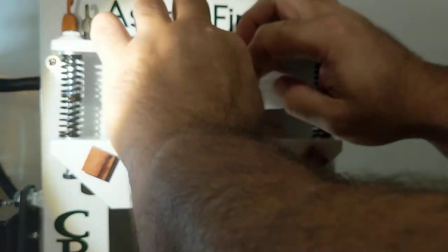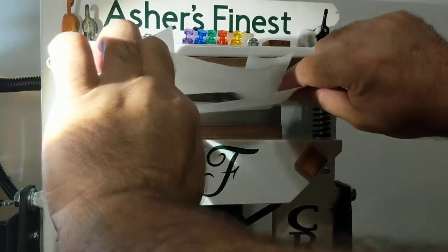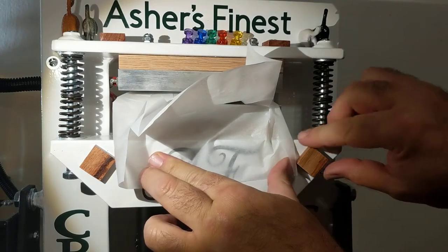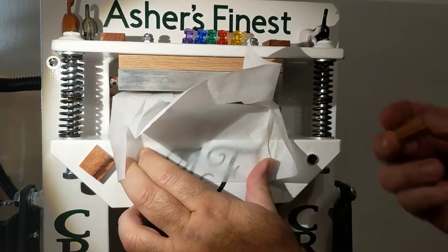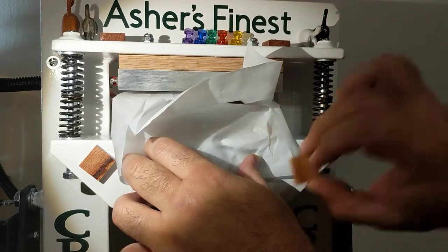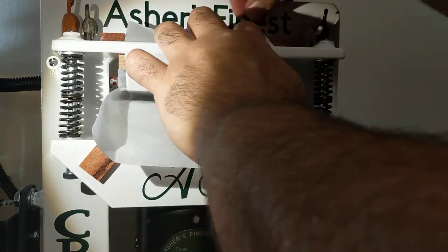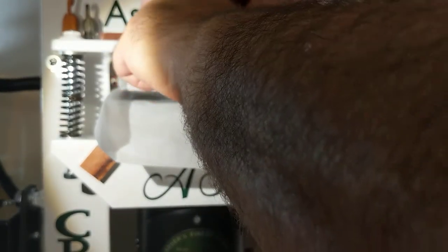Got a little tension on that paper now, so I'm going to bring this down. Okay, let's get this up here — those magnets didn't hold very well, but it's okay.